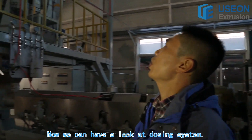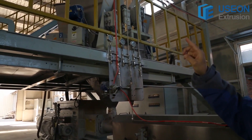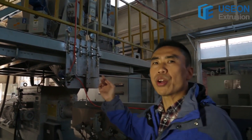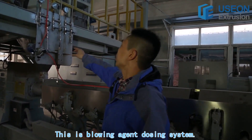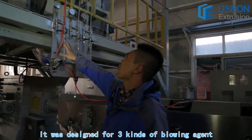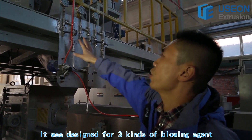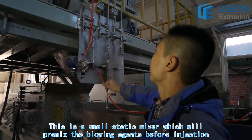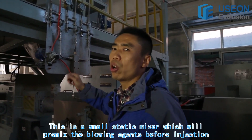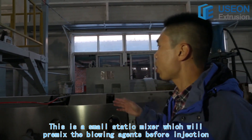Now let's have a look at the dosing system. The five different raw materials can be dosed simultaneously. This is the blowing agent dosing system. It was designed for three kinds of blowing agents. Now they only use CO2 and ethanol — the third one doesn't work right now. This is a small static mixer which will premix the blowing agents before injection.